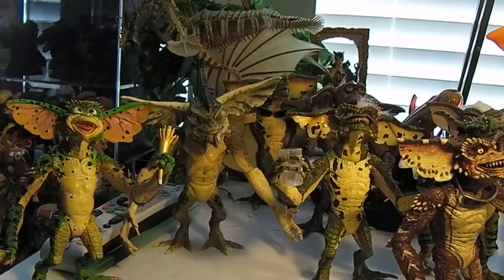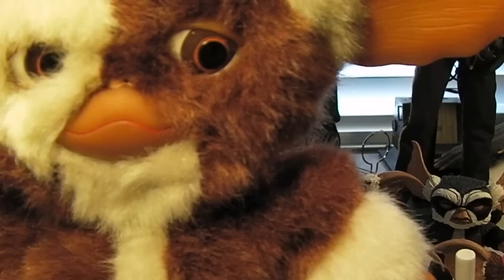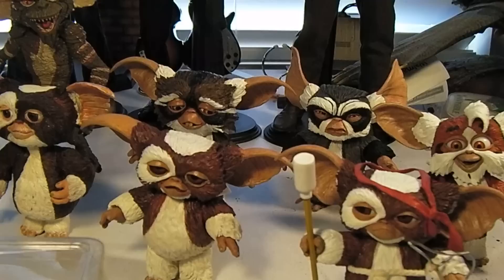A cult favorite — I always enjoyed this movie when I was younger and they never had the cool toys back then. But now NECA has done an excellent job of recreating a bunch of these characters, and I'm glad to have a collection of these now.